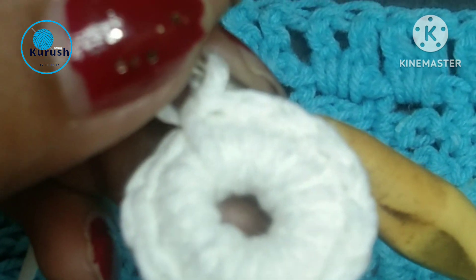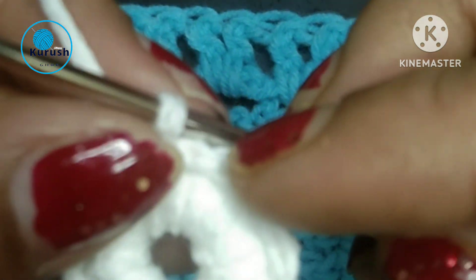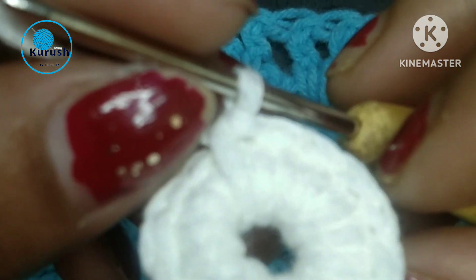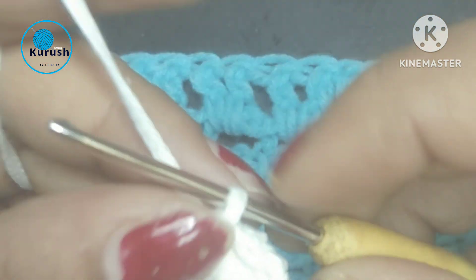When we finish our work and then as a border, this reverse stitch is looking so much beautiful. So I will share with you how to make reverse single crochet.